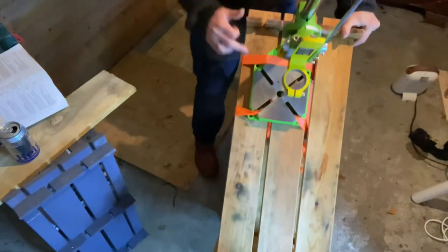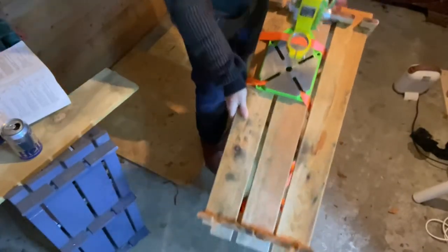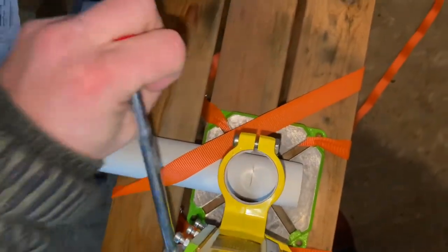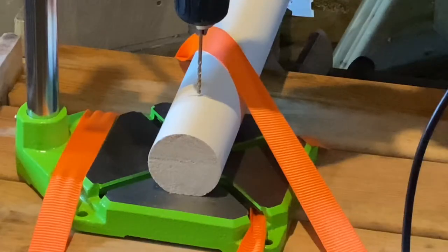I've cargo strapped this down to my makeshift workbench because I've got a job that just needs to get done — no excuses. I don't have the bolts to cinch this thing down properly, but I will by the end of this video.